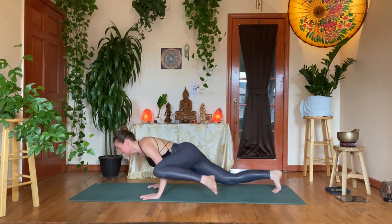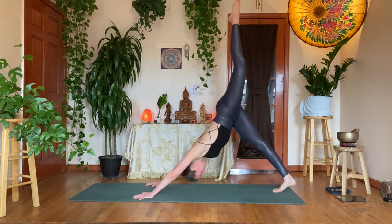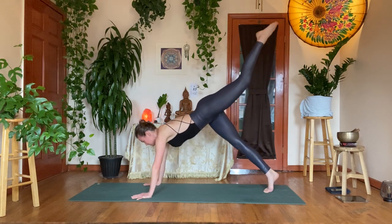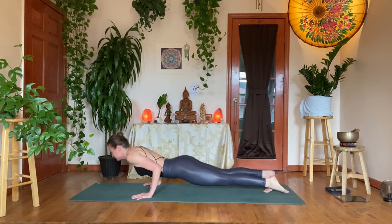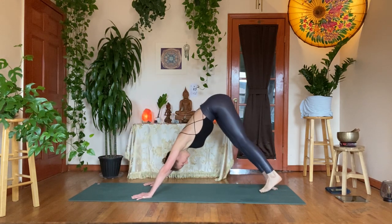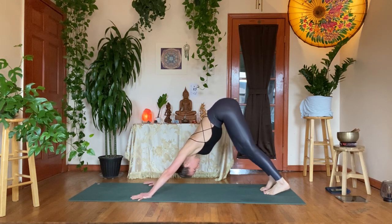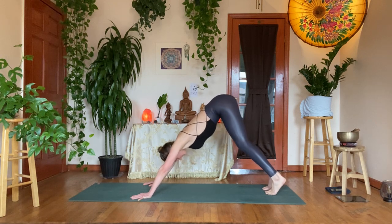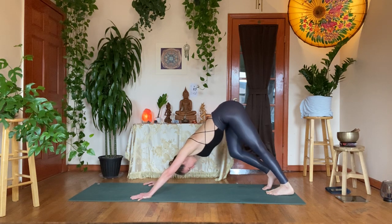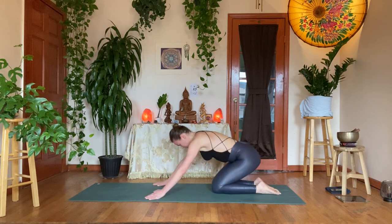Lower the right foot, inhale — dog split, coming out of Koundinyasana Two. Or stay in lizard. Exhale, yogi's choice — one-legged or regular Chaturanga, chin stand. Up dog, exhale pull back — downward facing dog. Come back to the breath. Deep inhale through the nose, exhale out through the mouth. Yogi's choice — Vajrasana sitting on the shins, or take child's pose.